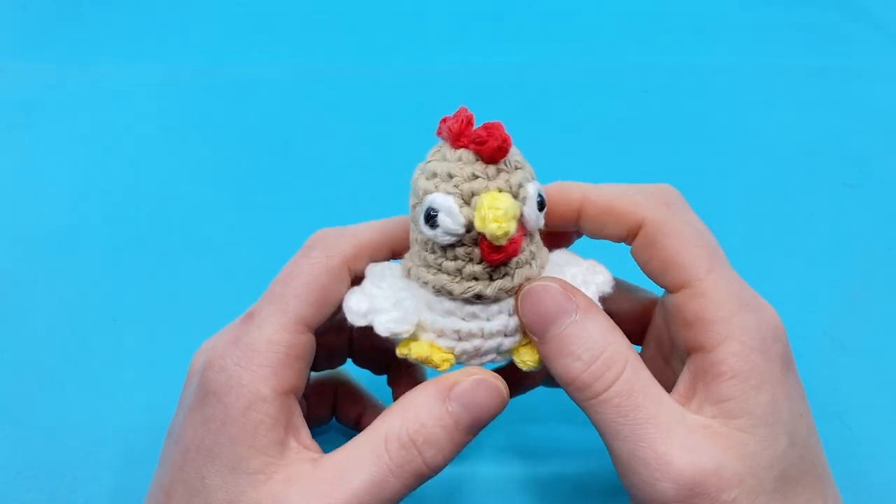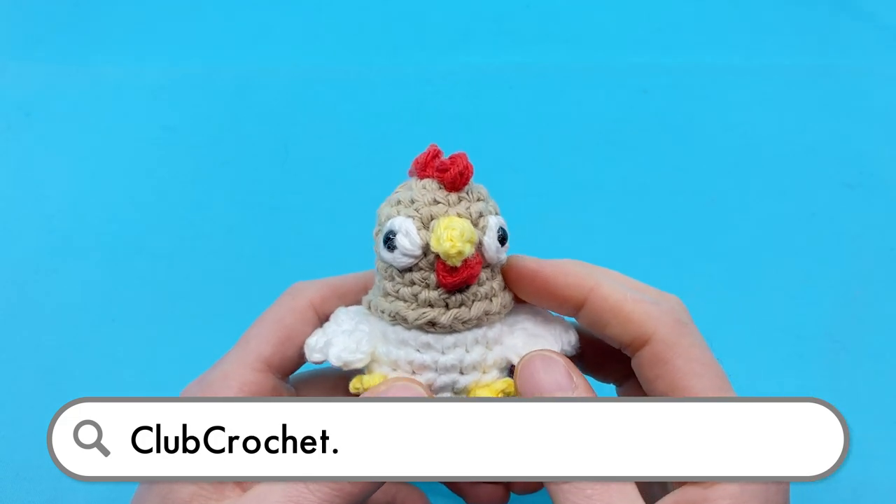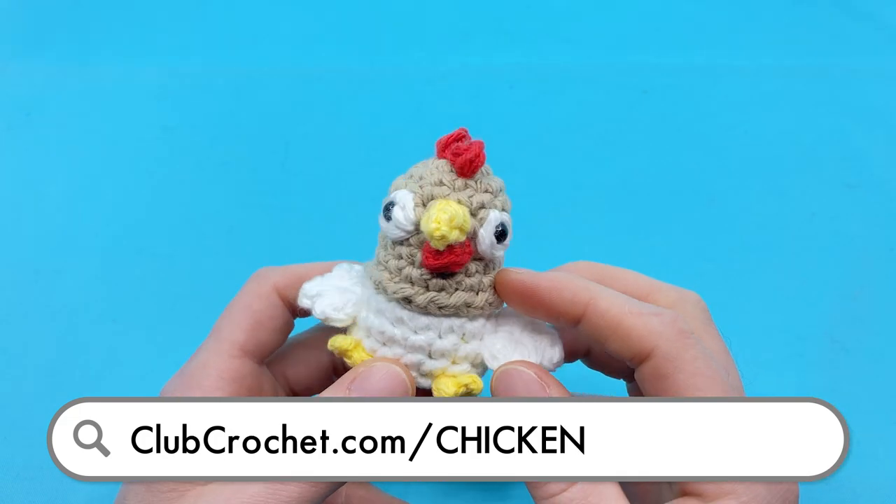To follow along with the written version of this pattern, use the link on screen now, in the description below, or by going to clubcrochet.com/chicken.